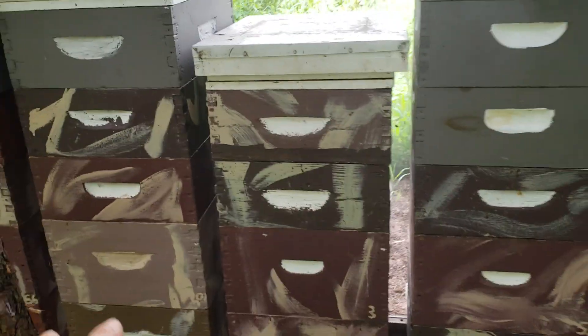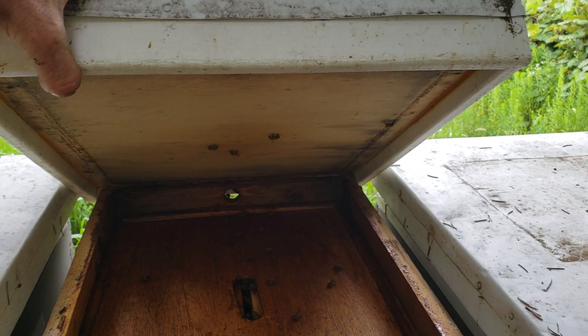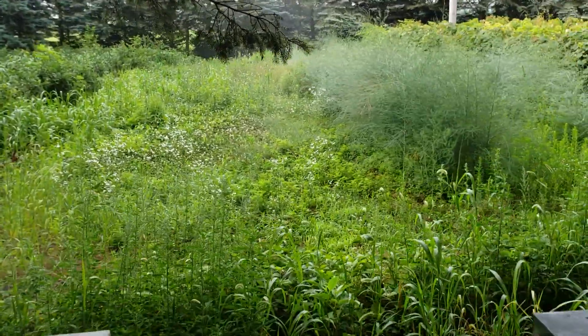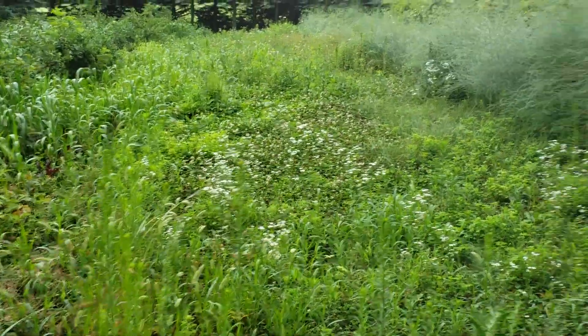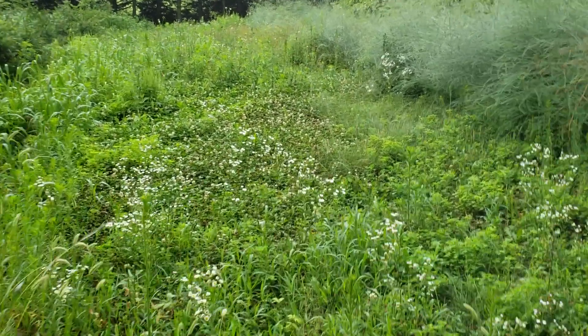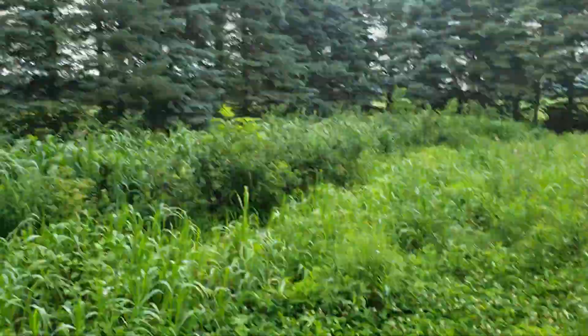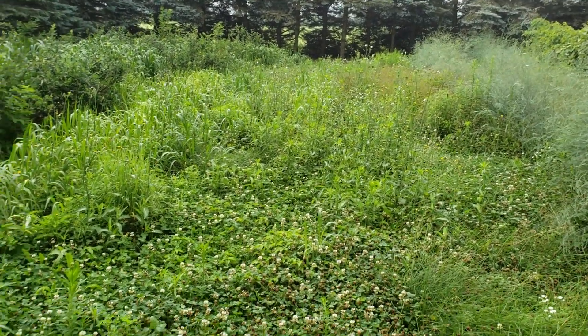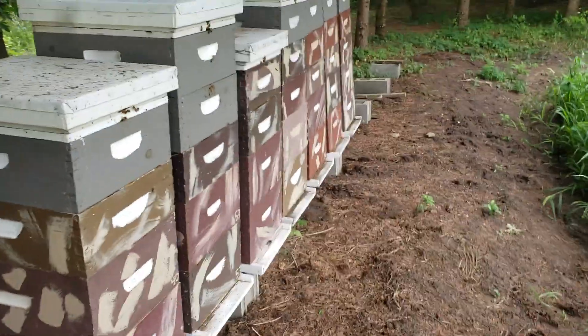I took a split off these colonies in May and another in June, and those splits are right over here. I'm hoping they'll be large enough to winter outside. I maintain a lot of Dutch white clover and let my property go to weeds — but there's a lot of nectar in there. When the Dutch white clover is done, I'll mow it, water it, and it'll pop up again. Between my property and the hay field there's about five or six acres of Dutch white clover, so the bees don't have to go far and they put in a lot of nectar and make a lot of honey.